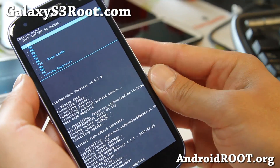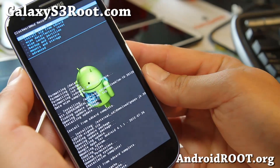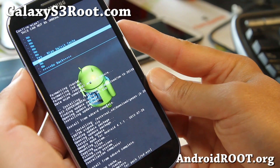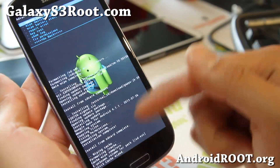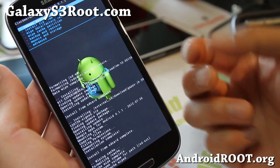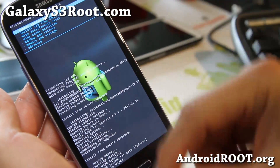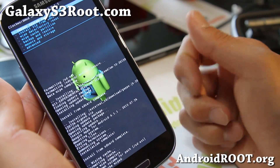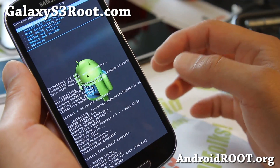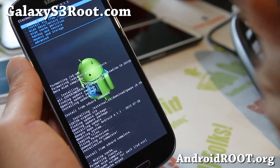Here's the important part: do NOT reboot yet. Go to Wipe Cache Partition — this erases temporary files and ensures the phone will boot. Then go to Advanced and select Wipe Dalvik Cache and say yes. This is critical. If you skip this step you'll end up in a boot loop and have to start the entire process over from the beginning. With CM10 and newer Jelly Bean ROMs, if you don't wipe both caches right after installing, it will not boot — even rebooting into recovery afterward won't fix it.